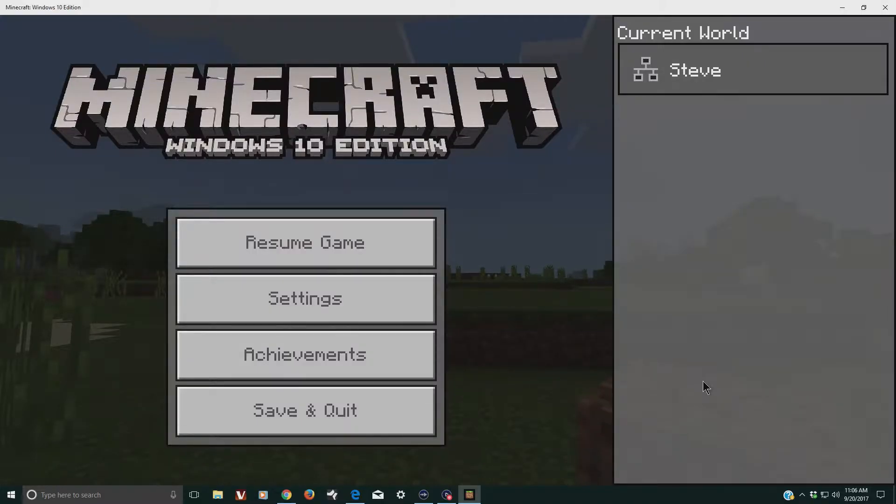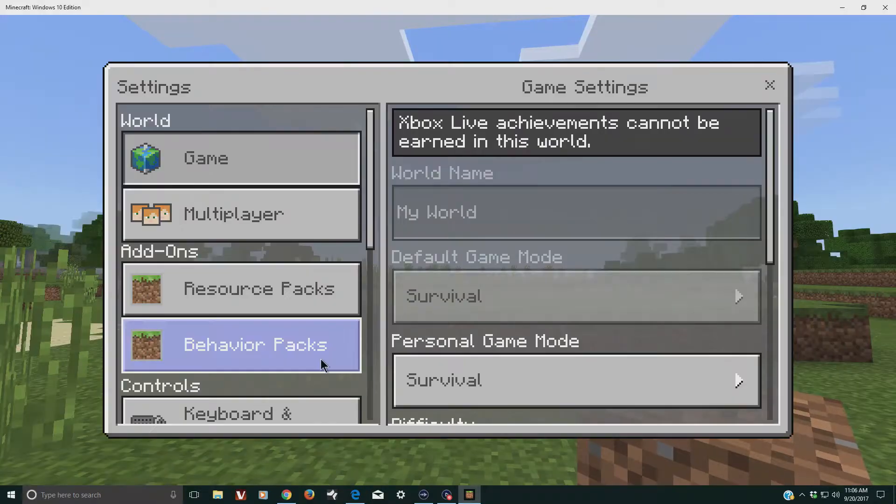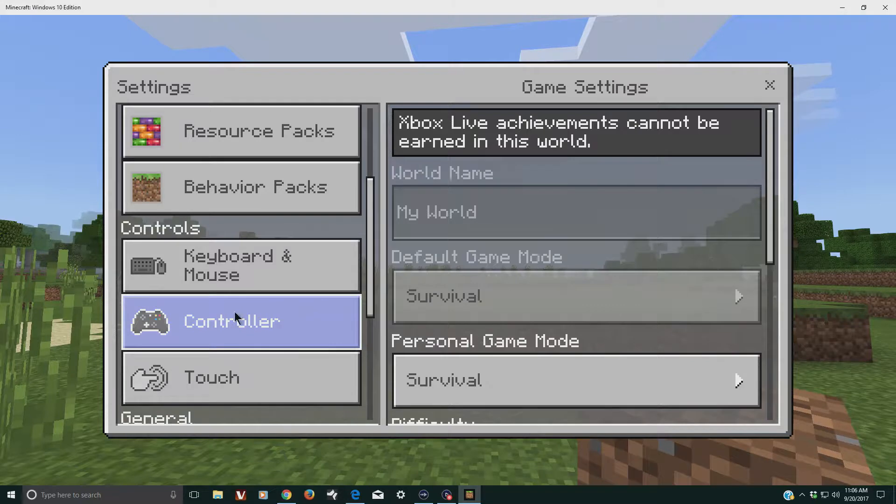To test the controller I went into the Windows 10 edition of Minecraft, and if we go to settings you can see it shows that the controller is one of the controls that it supports. You can use any game or software that supports the Xbox controller, but not all software and not all games support the Xbox controller.